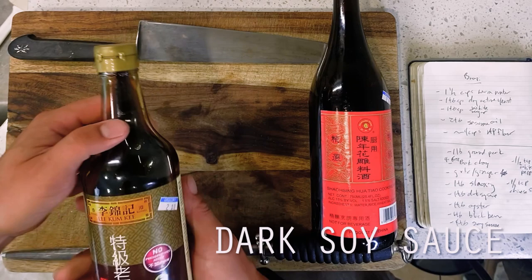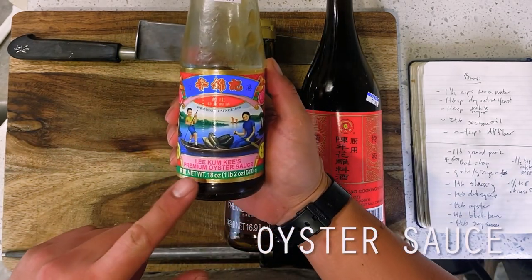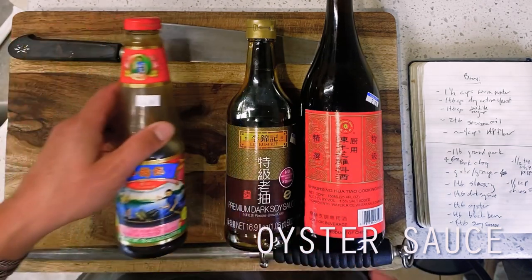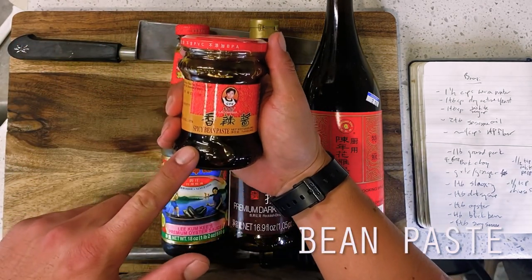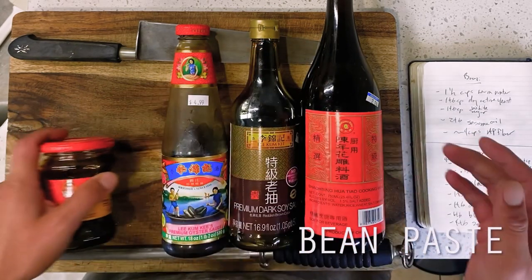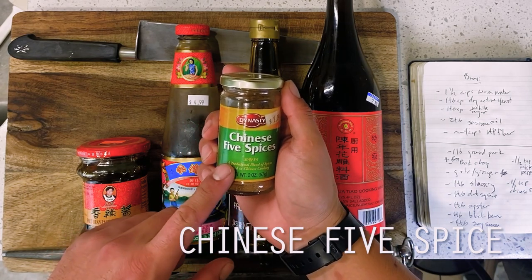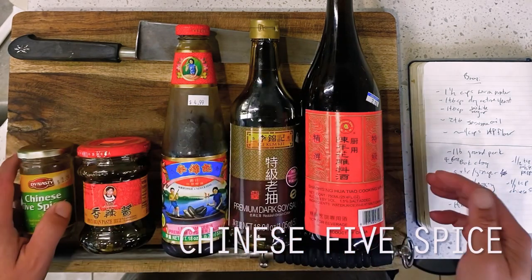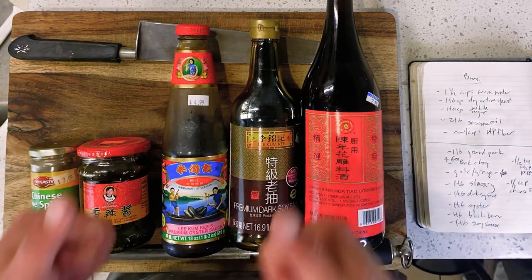For those unfamiliar, a baozi — or more colloquially simply bao — is a yeasted dough filled with a savory ground pork filling, then steamed to achieve its final rise. We're going to be using a few pantry sauces that primarily borrow from our xianbing stuffed pancake recipe to create our filling, including some dark soy sauce, oyster sauce, and spicy bean paste. By far the trickiest obstacle today though will be how to properly proof and steam our buns.